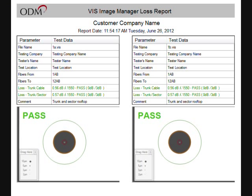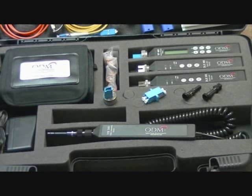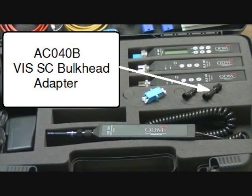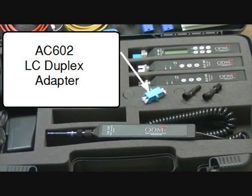When integrated, this provides a complete close-out documentation package. Additionally, the TTK500 comes with VIS300 adapter tips for LC and SC connections, as well as LC bulkheads and adapters.